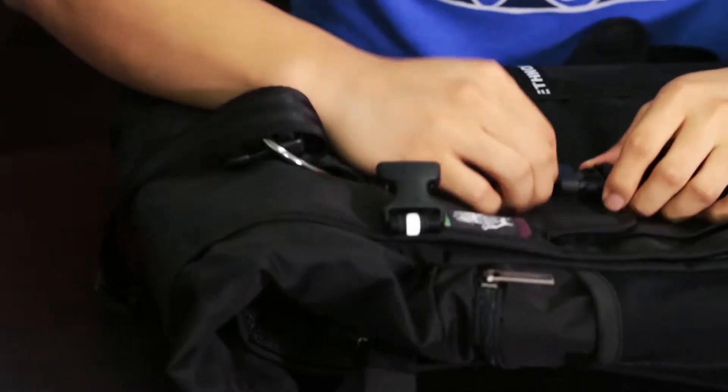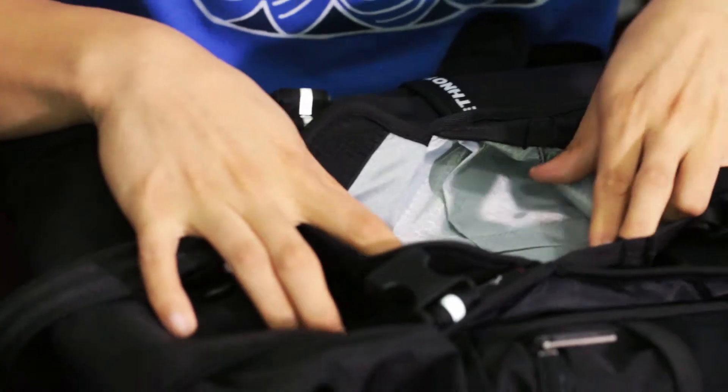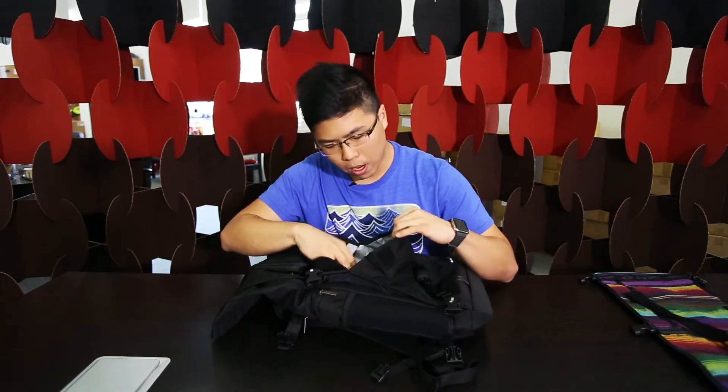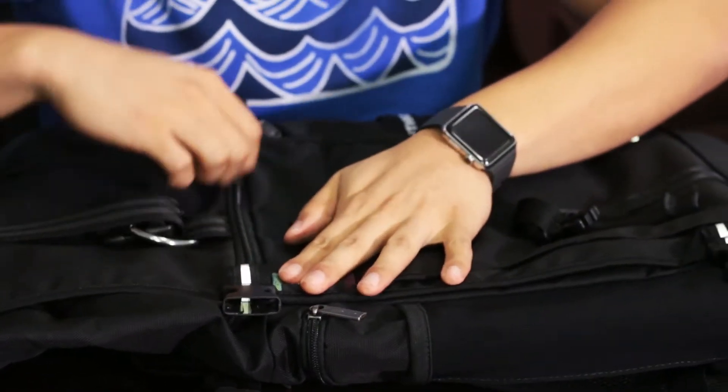Looking at the pockets: unlike the other one which just had a zip, this one has a front pocket with some organization — you could put pens, a power bank, and things like that. I put my power bank in front here; it's easy to access. There's also a zip up top which is quite handy — it goes somewhat all the way down, great if you want to put a book, easy to take out on the train.